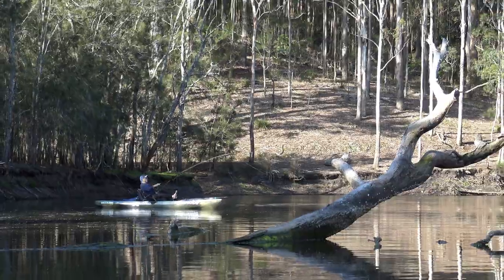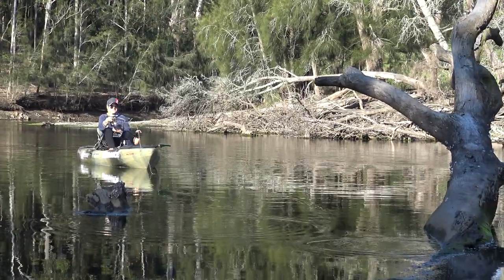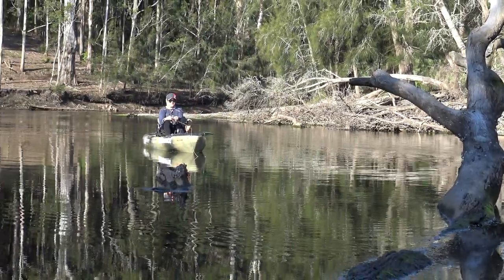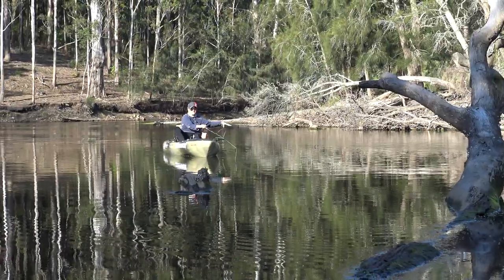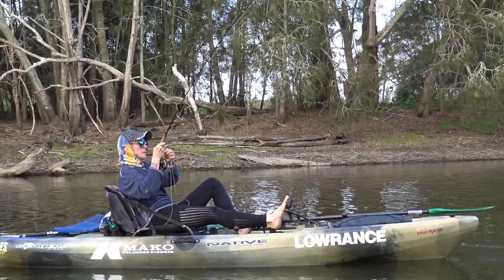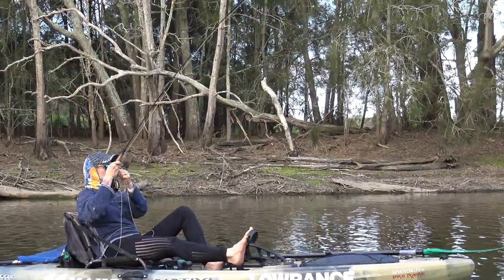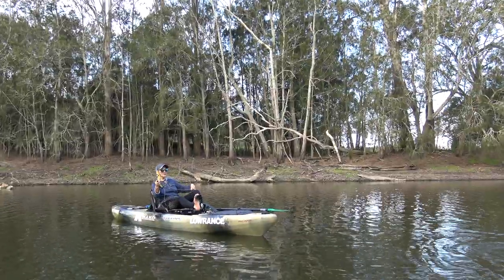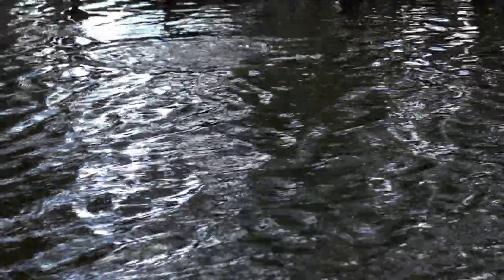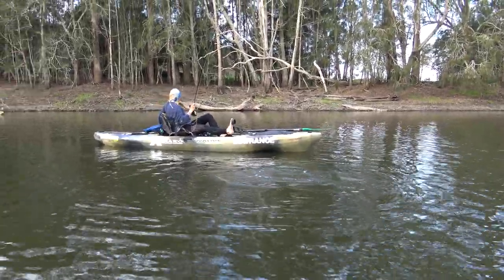Land your weighted fly as close to the target as possible and give it a few seconds to sink down into the strike zone. Then commence your retrieve by stripping line. Be alert for a take at any stage. It's best to strip strike and then lift into the weight of the fish. The first seconds are critical — do your best to pull the hooked brim away from its lair and out into open water. We often back-pedal our native watercraft yaks to help pull bigger fish clear.